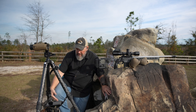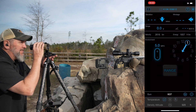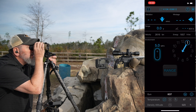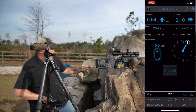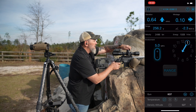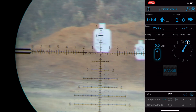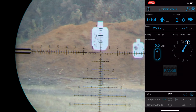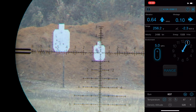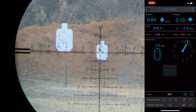I've got the trigger cam running, the SIGs and the app running screen recording. Let's range the first target — it is 256 yards, 0.6 mils. Dial to 0.6. Small target — center impact.